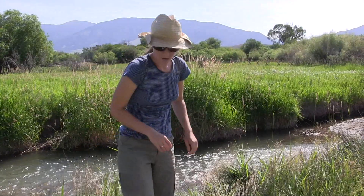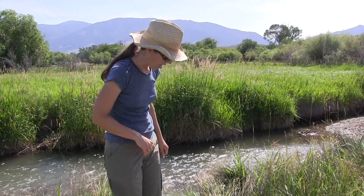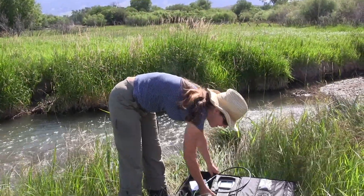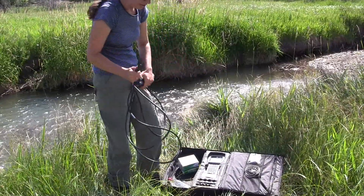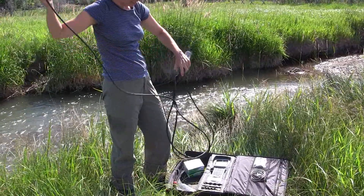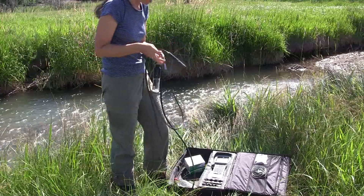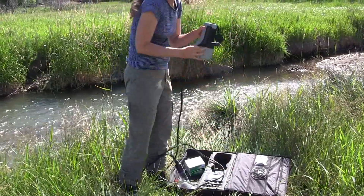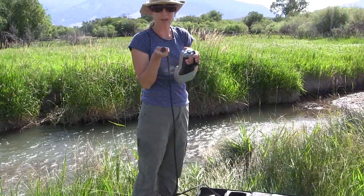While that's happening, you can take your water-based field parameters using the YSI meter. It comes packed in a case, and the first thing you need to do is attach the probe to the meter part. It will be calibrated for you before your site visits start for the day.